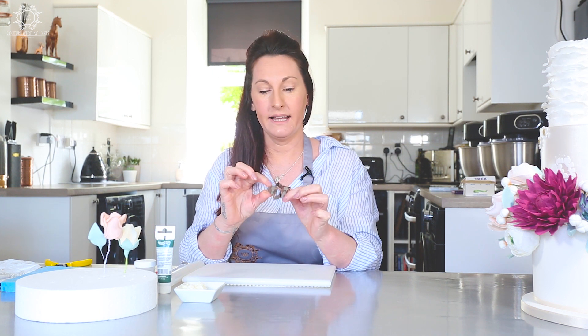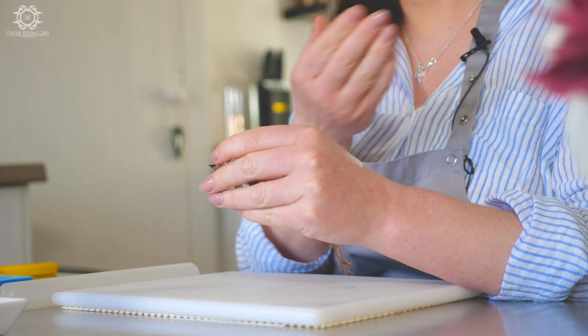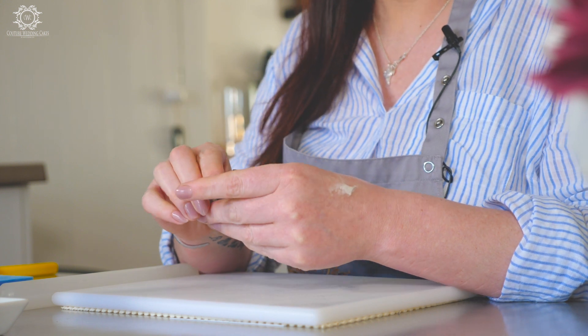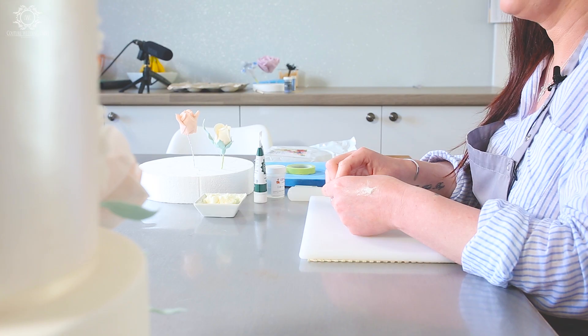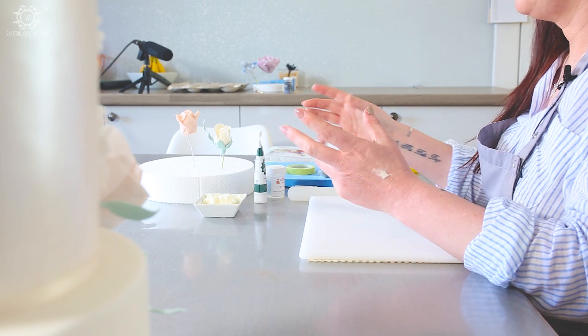It's Amy here from Couture Wedding Cakes by Sweet Cheeks Limited. Just bringing you another little tutorial. Today we are going to be showing you how to use the calyx, which is basically the underside of your flowers. I use the calyx a lot on filler flowers — I'm all about the filler flowers.